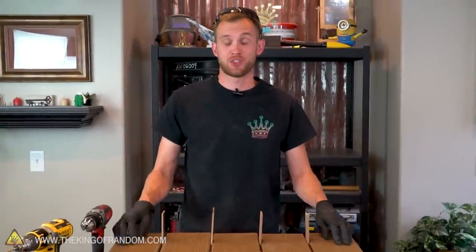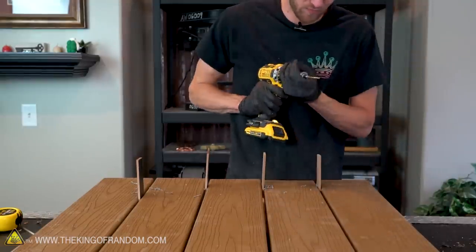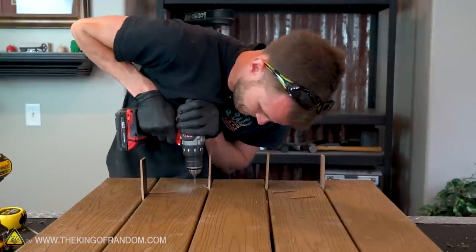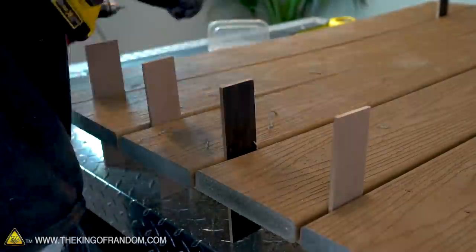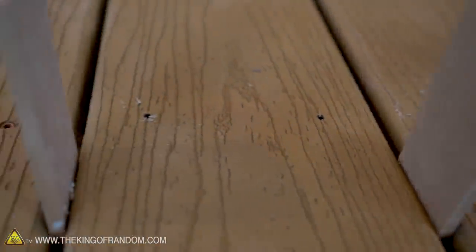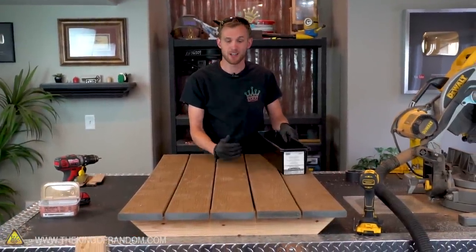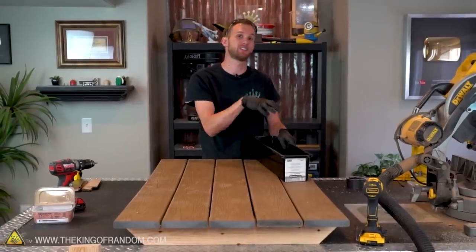With the four corners attached, we're now going to move to the second board's end. We're not going to attach our center board because we still need to alter it a little bit as we build the cooler that goes into this table. Although we don't want to screw the center board down yet, we do want to pre-drill the screw holes. The reason we didn't screw down the center board is because we're going to be putting a cooler into this picnic table, and we need to cut a slot into the top center board that will allow us to access the cooler below.